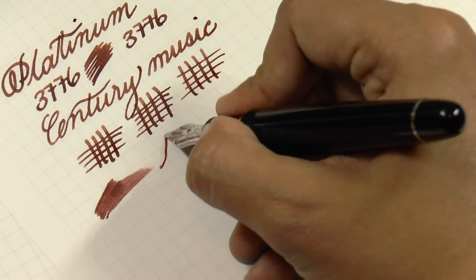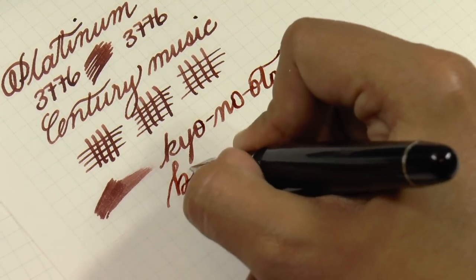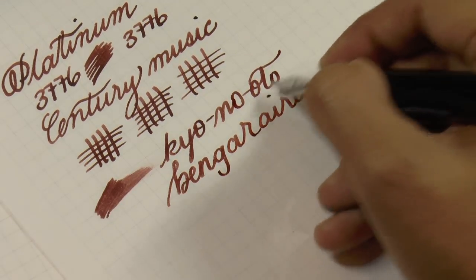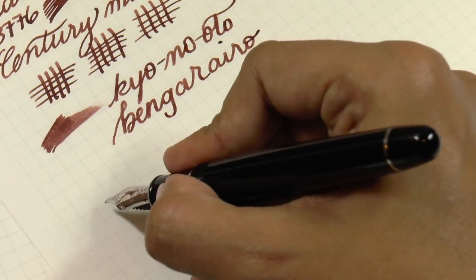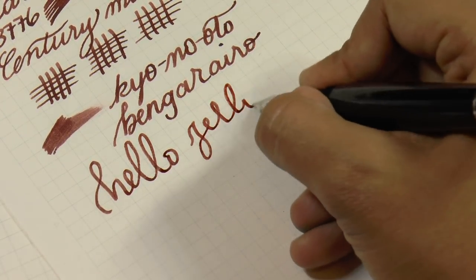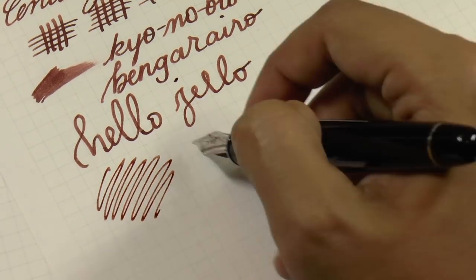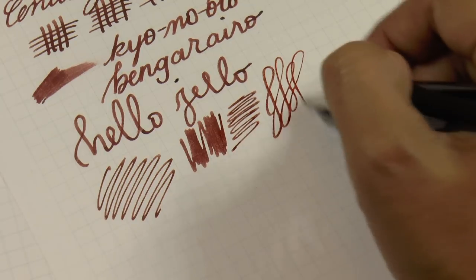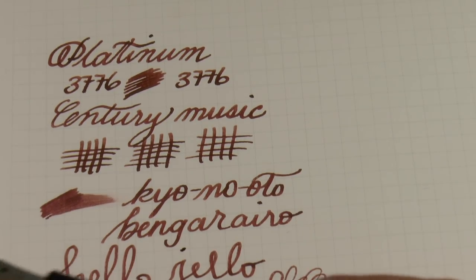The ink is the new Kiyo no Oto — sorry if I pronounced that wrong, I'm just doing my best. Of all the Platinum nibs, this is one of my favorites. It sounds scratchy but it is not at all — the edges are smoothed out enough that it's basically a stub. Excellent daily writer, great for letters, great for showing off your inks — it's just a really nice pen.